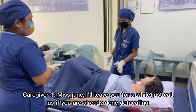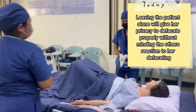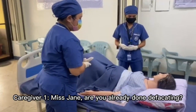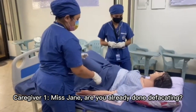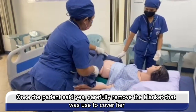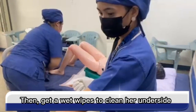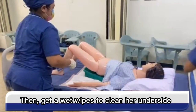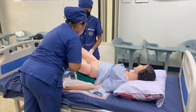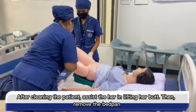Ms. Jane, I will leave you for a while. Just call us when you are already done. Ms. Jane, are you already done? Once the patient says yes, carefully remove the blanket that was used to cover her, then get wet wipes to clean her underside. After cleaning the patient, assist her in lifting her butt at the count of three — one, two, three — then remove the bedpan.